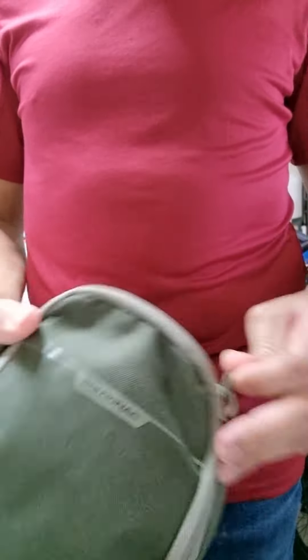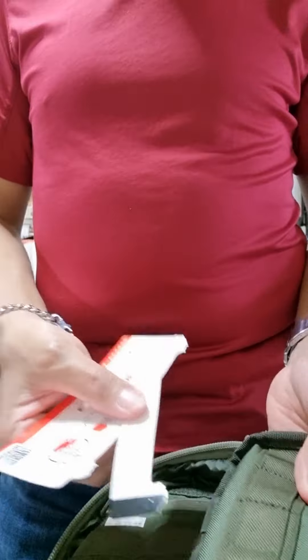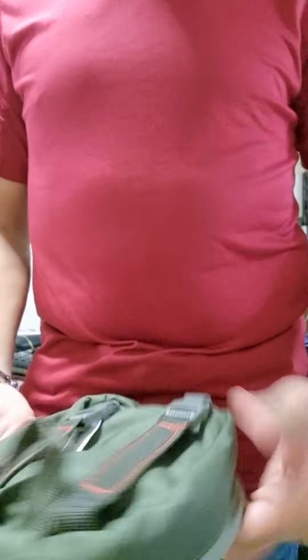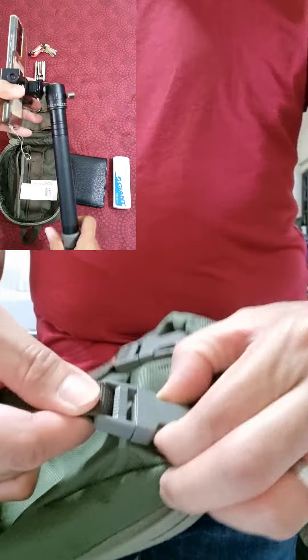We passed by this morning at Decathlon and this pouch organizer or belt bag caught my attention. It looks nice and compact, and the workmanship is good. This is a belt bag without a belt, so you need to wear a belt if you want to use this when you go out. I know for sure this will be very useful to me, so I grabbed and paid without any second thoughts.